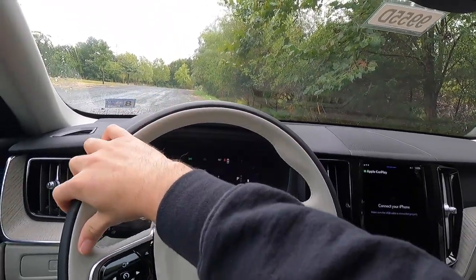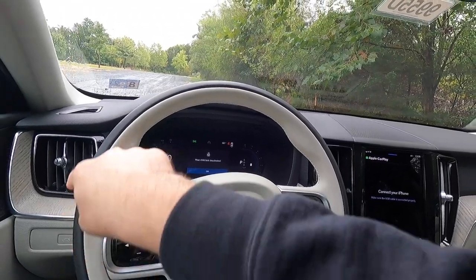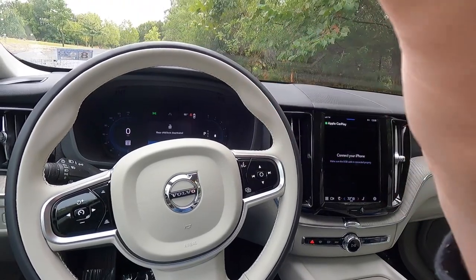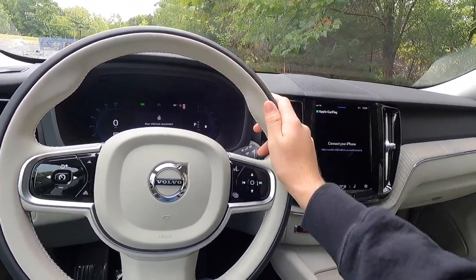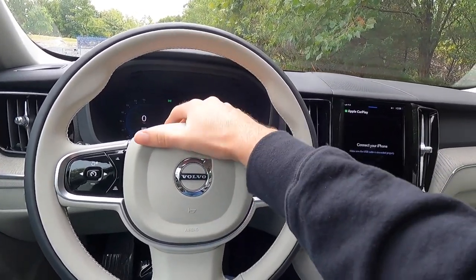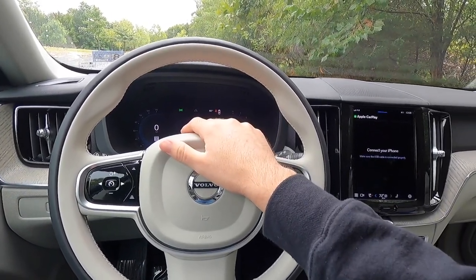Taking a look at the steering wheel — it is absolutely gorgeous. You get black leather wrapping on the outside and blonde leather wrapping on the inside, giving it a fantastic two-tone look that feels really premium. At the center you have your horn.